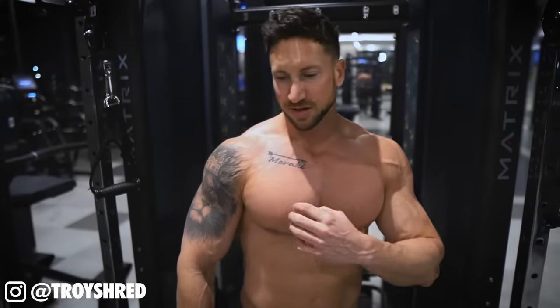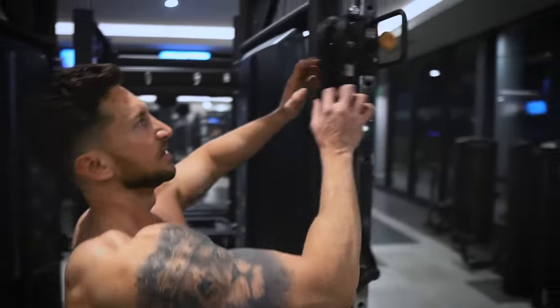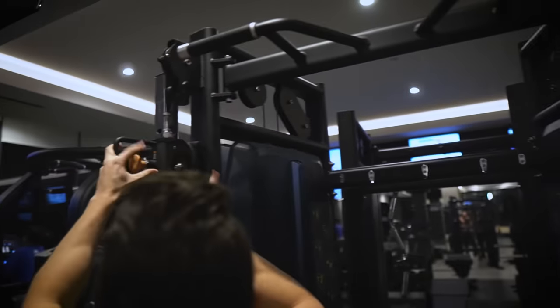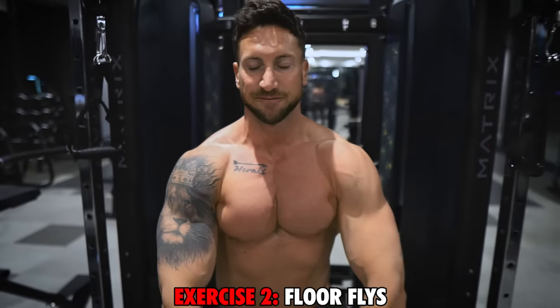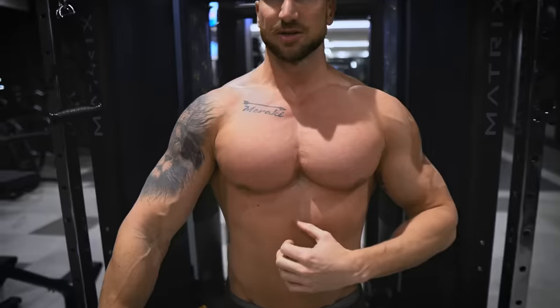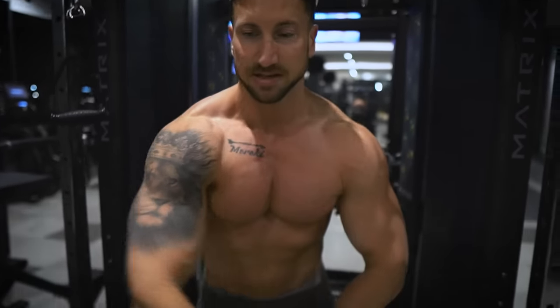So that was the first move — going to target the inner chest, mid chest, lower chest. This next one is a little more targeted on the lower chest because we're going to go from high to low and actually press into the floor. Remember, you've got to train in the direction of the muscle fibers. Upper chest fibers run more in this direction, lower chest fibers run more downward.